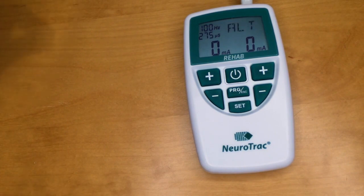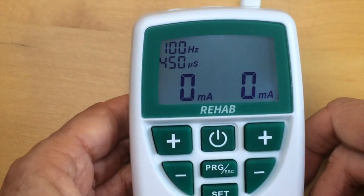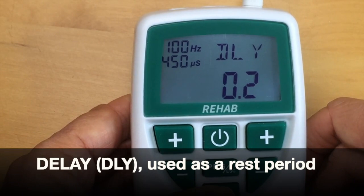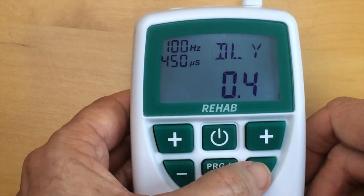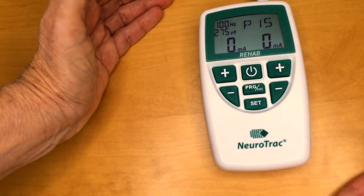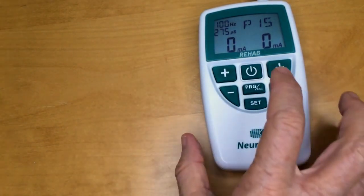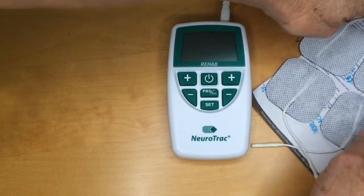You change from synchronous to alternate by pushing the plus button. The last setting is delay (DLY), used as a rest period between one group of muscles activating and the next group coming on. And you've done it — you've set up your device. You can push program escape or turn it off and all the settings will remain. Now you are ready to put the electrodes on your client.